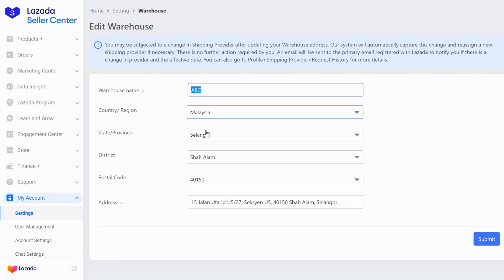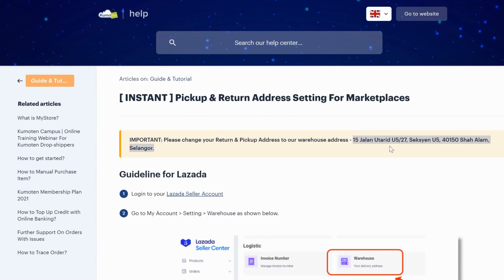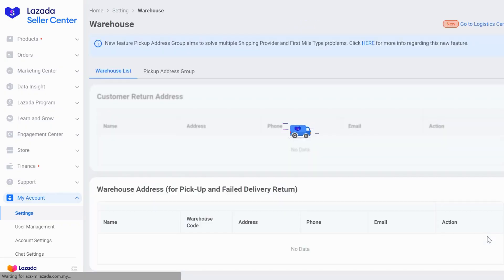Enter Malaysia, Selangor, Shah Alam, 40150, and this address. This address we gave you inside the guide — it's on top right here, you can just copy and paste. And then after that, just click Submit. Now you are done for the top part.